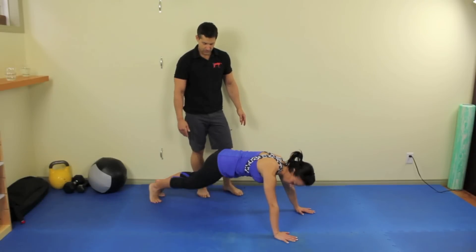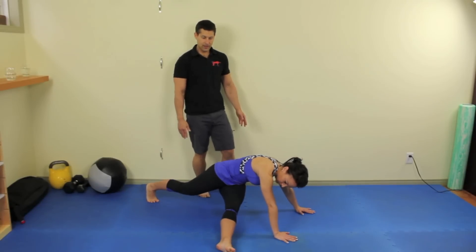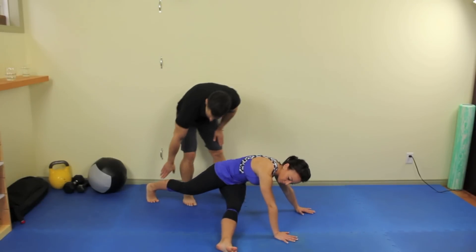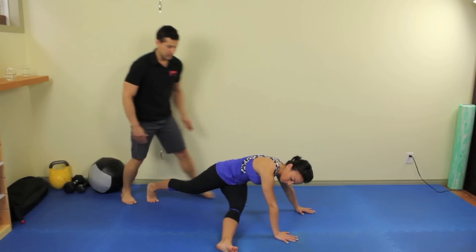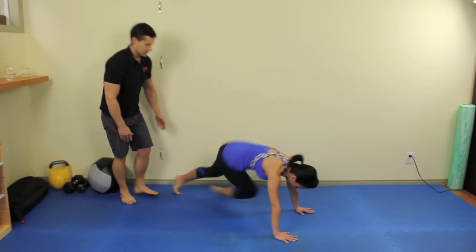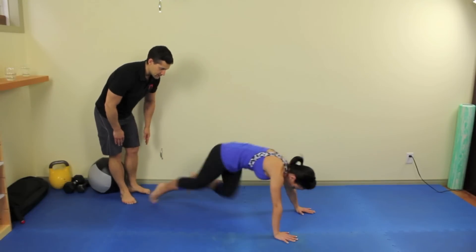Another switch, Ketian — back through the middle and switch. Now from here, what I want you to do is kind of hop off this back leg, switch it through to the other side without stopping in the middle. Now try to do one more and hold it.